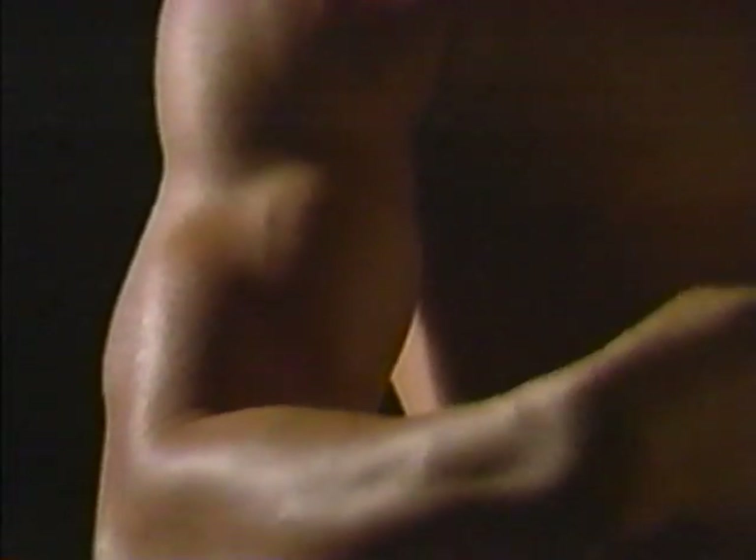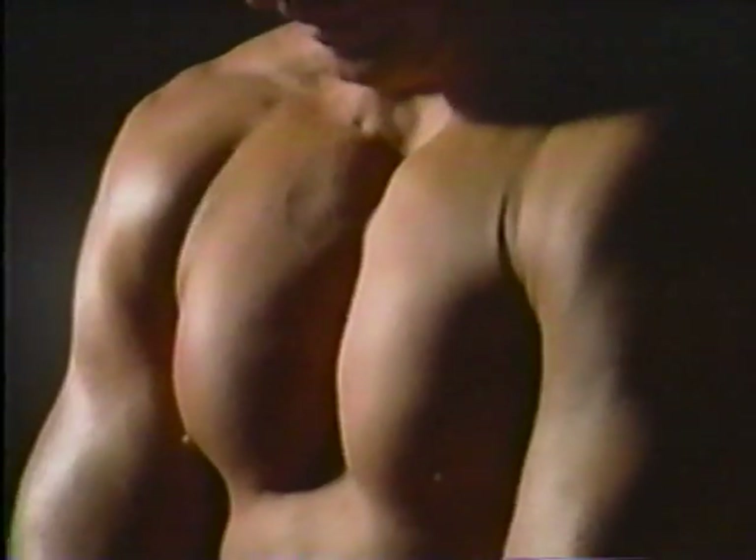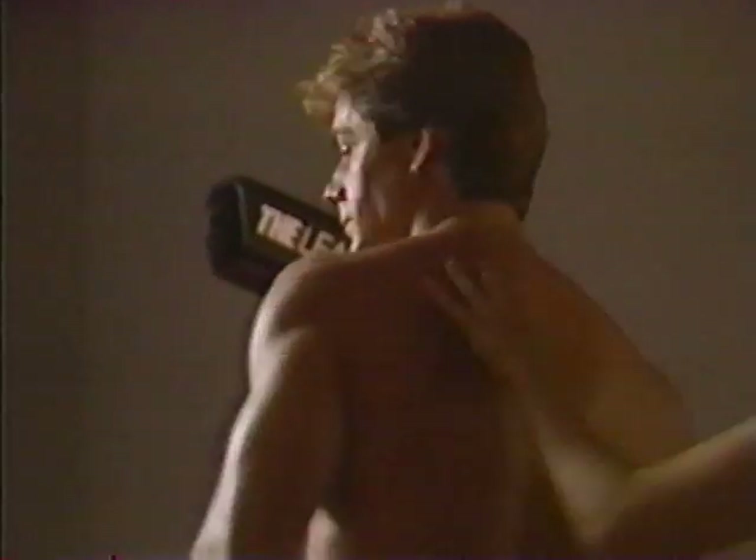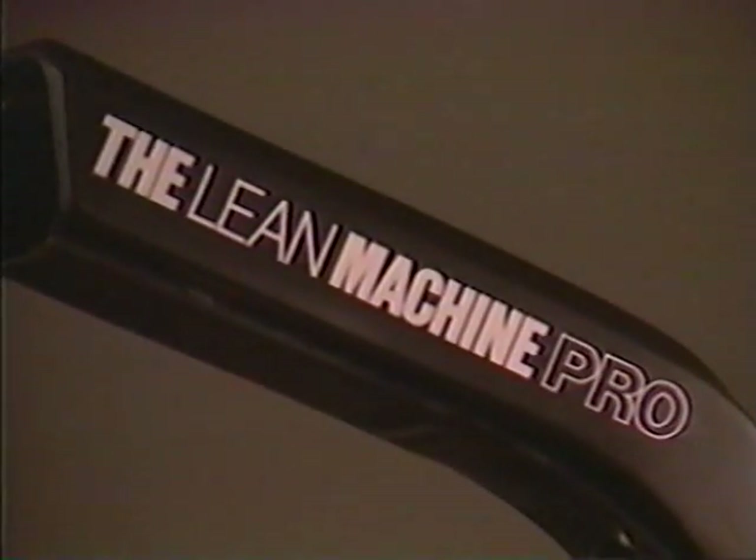You noticed it this morning when you got out of the shower — it stopped you cold as you walked by the mirror. Amazing. The work you've been doing is already starting to show. You are tighter, stronger, tauter, sleeker. You're feeling great.